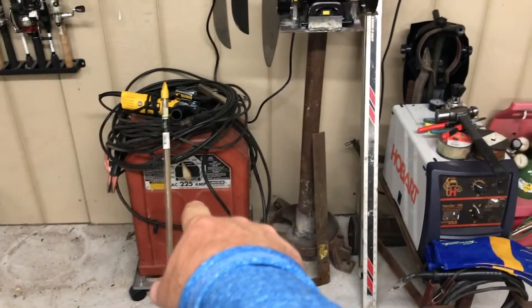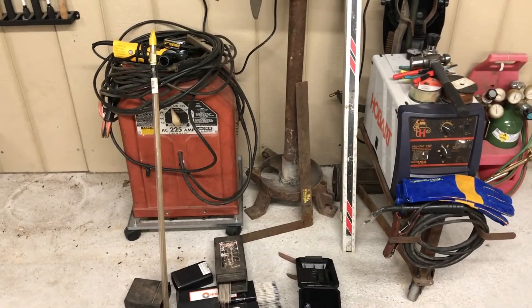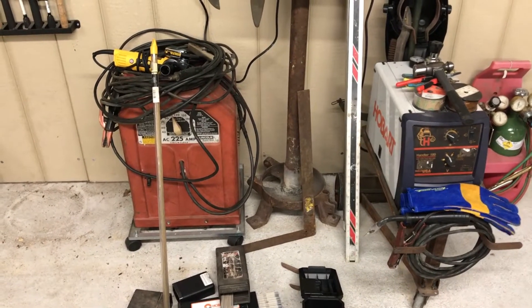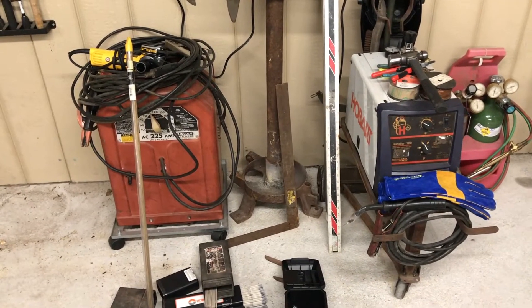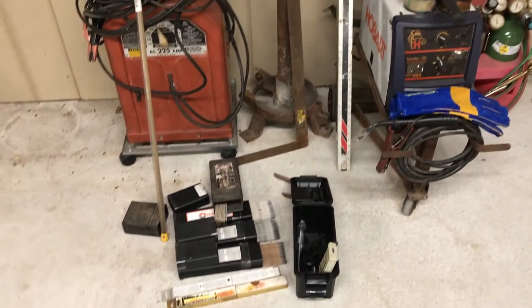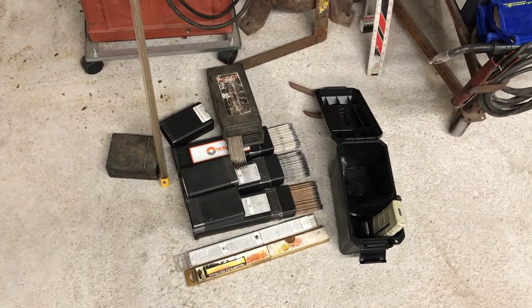Then I bought the Lincoln 225 arc welder. It had 50-foot leads with it — those leads are worth quite a bit of money — and I paid 170 bucks for that welder. So right around 320 bucks for two welders, which is pretty cheap. For another 20 bucks I bought three full boxes of rod and three or four partial boxes.